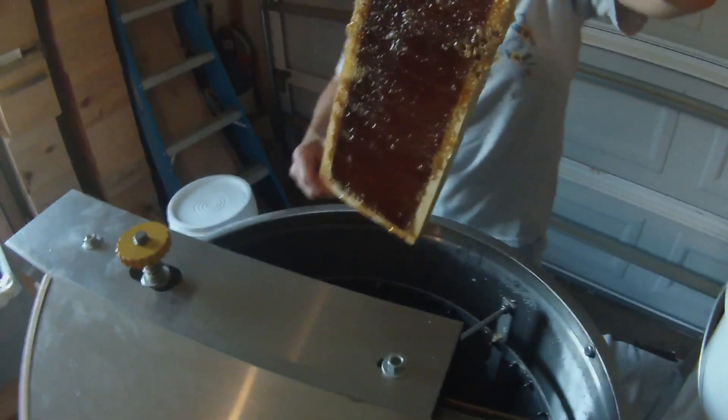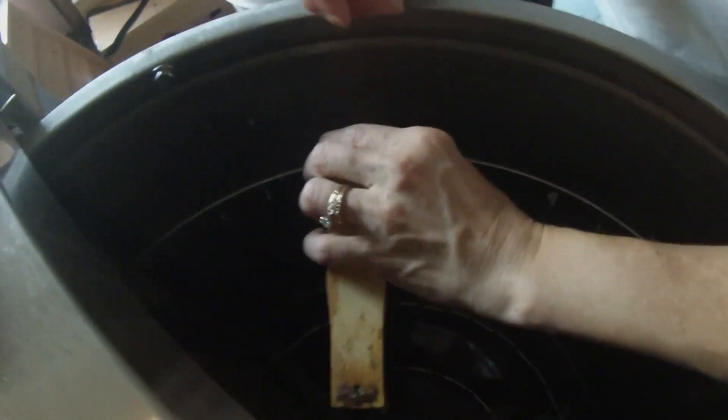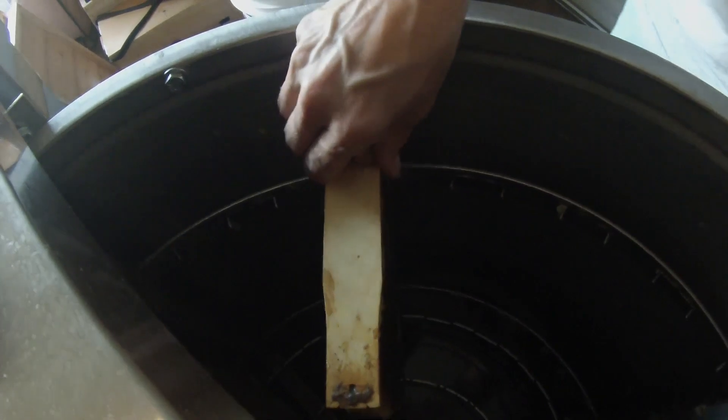We take it over to our electric extractor and put it into one of the slots. We've already extracted quite a few — there's honey down there already.